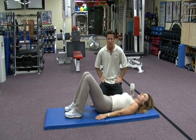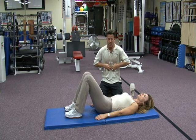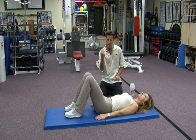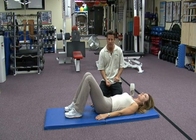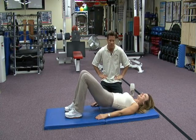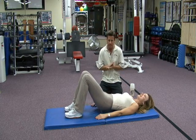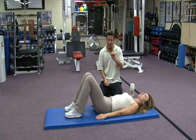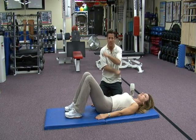One. Good. Two — engage the abs at the top. Three, while you contract. Four — that extra contraction. Five, of the glutes at the top. Six. Squeeze the glutes. Eight. This is good. Nine, and no fatigue. Ten — if you're isolating correctly, you'll feel what I'm talking about.